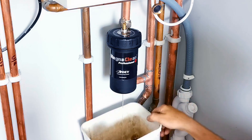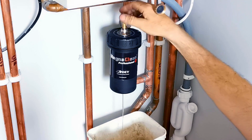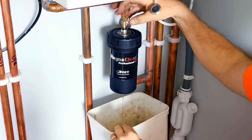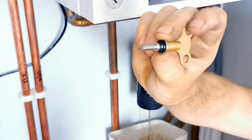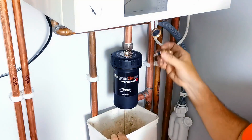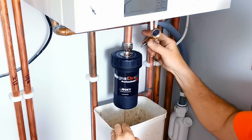Whilst that's draining, I'll undo the bleed key completely and show you what to service on it. There are two little rubber o-rings on the bleed key — it's always a good idea to grease those up. Put a bit of silicone grease on them so they stay nice and lubricated; they seal the pot so you don't get any leaks.